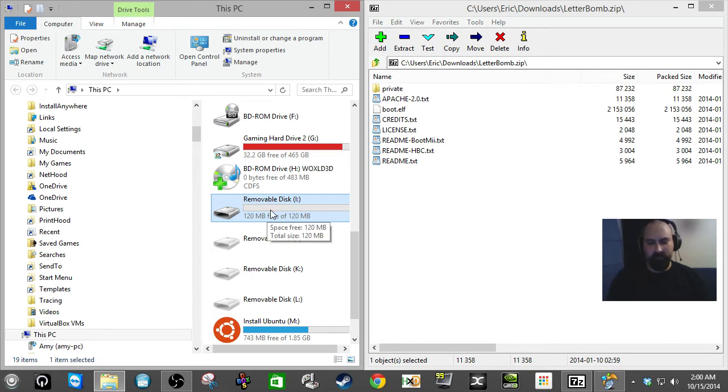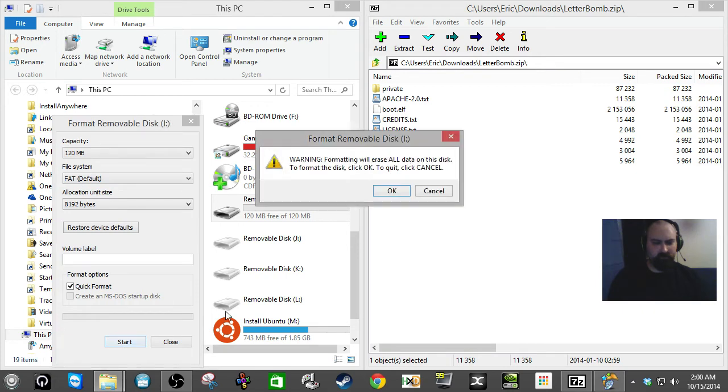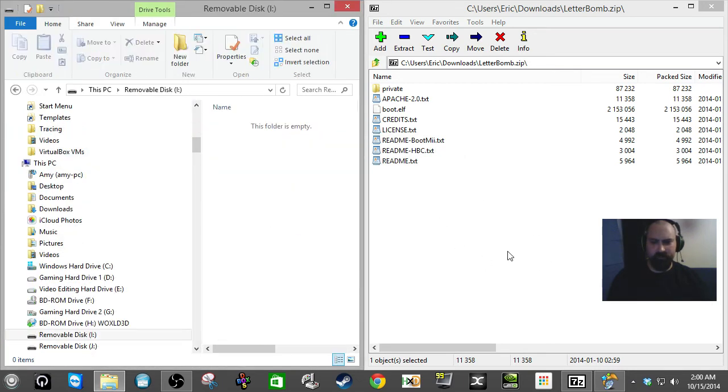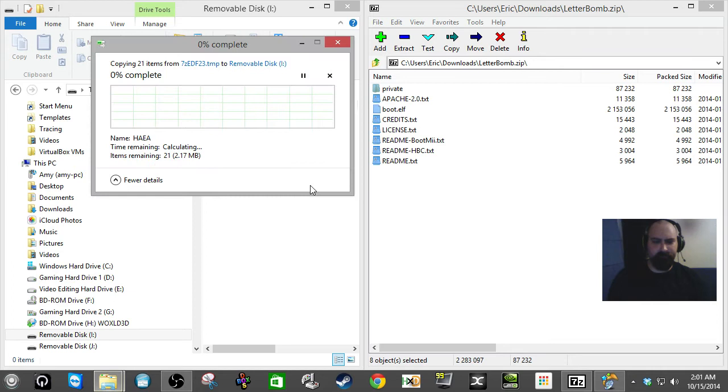The next step here is we want to format this card. Just right-click on the SD card and do a quick format, and the format is completed. Now just click on it and have your letterbomb.zip opened — this is the download from that HackMii website. Select all and drag everything onto the SD card, and wait patiently for all this stuff to be put on your card.